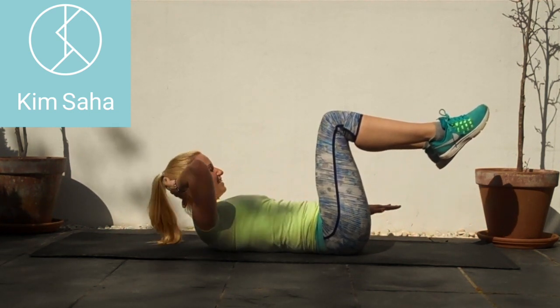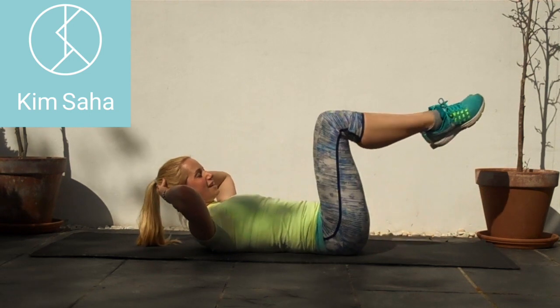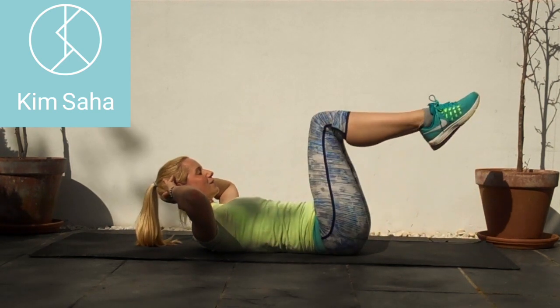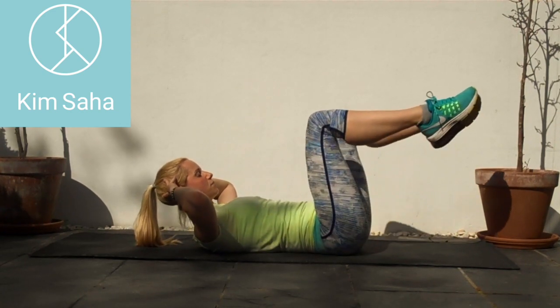Seven, eight, nine — then stay up in that crunch, knees and toes together, opening one knee at a time, just getting a little bit of rotation around through there. Ten — another ten.